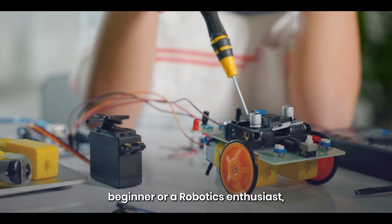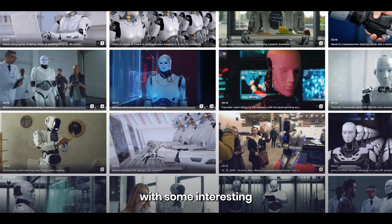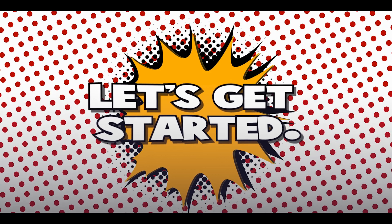If you are a beginner or a robotics enthusiast, watch this video till the end, as Mumpreneur is here with some interesting and fun robotics DIY projects you can build at home. Let's get started.